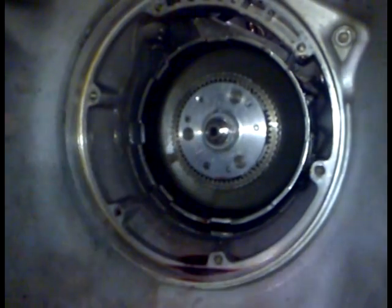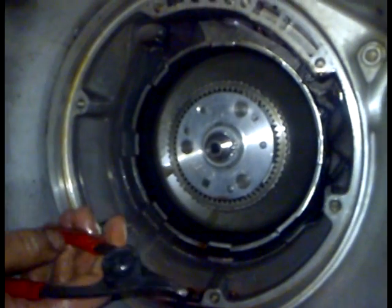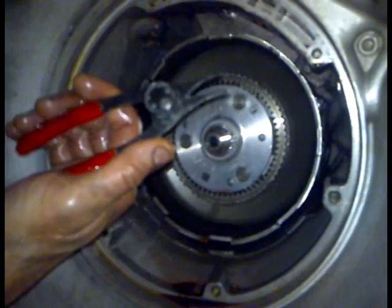There's a fire-rail washer there. Just take that out. Next is taking out the circlip. You need some circlips that go from inside out.